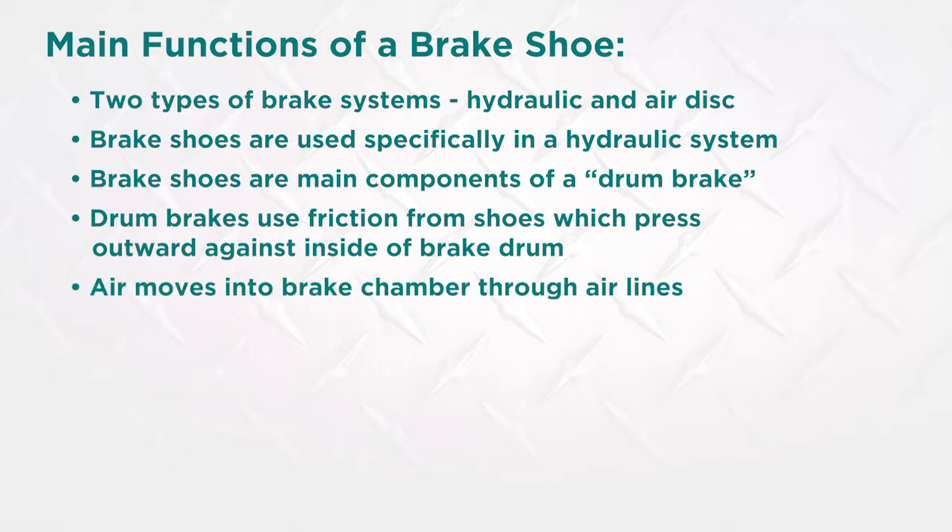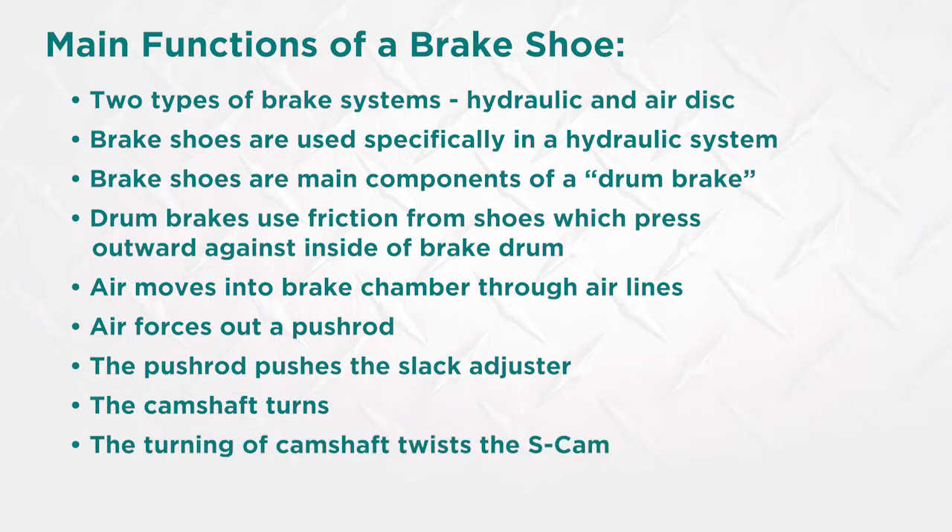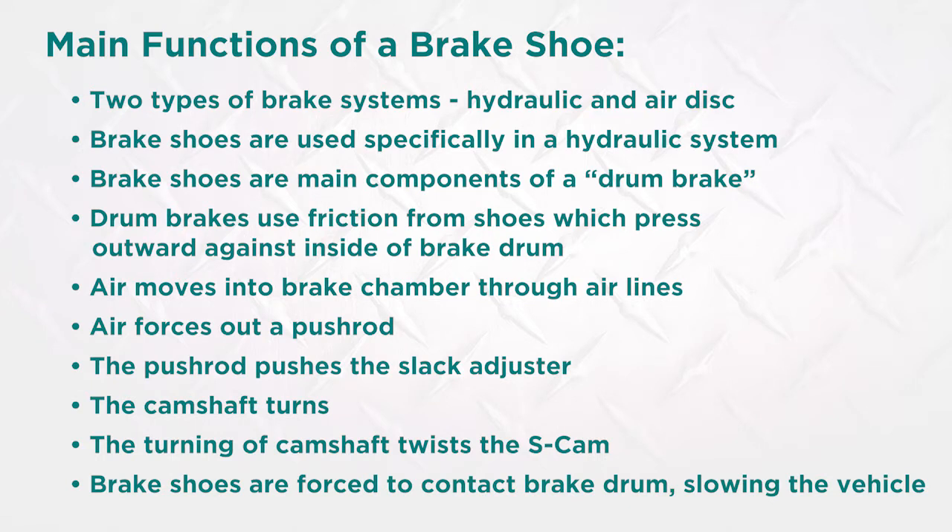Air moves into the brake chamber through the air lines. Air forces out a push rod; the push rod pushes the slack adjuster. The camshaft turns. The turning of the camshaft twists the S-cam, and the brake shoe linings are forced to contact the brake drum, causing friction and slowing down the truck to a full stop.